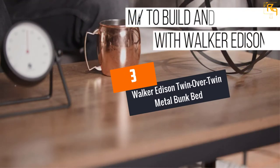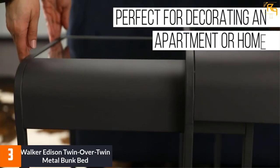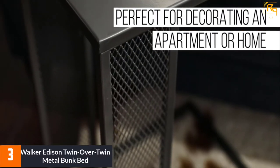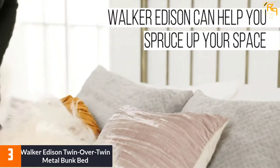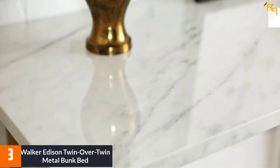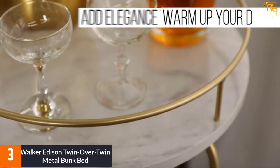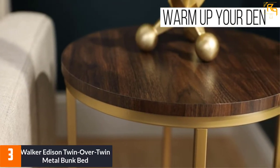At number 3: Walker Edison Twin Over Twin Metal Bunk Bed. This bed has a simple, modern design with sturdy steel bars finished with a powder coat. You can choose black, silver, or white. Assembly is required, but the instructions are easy to understand and many pieces are already assembled. You should be able to put this together in an hour or less.